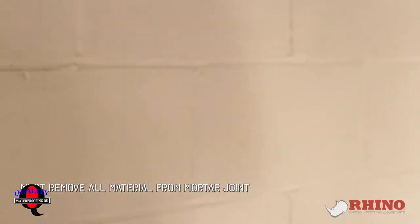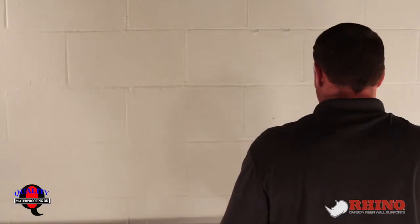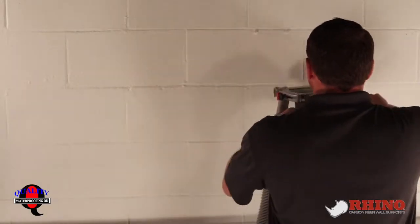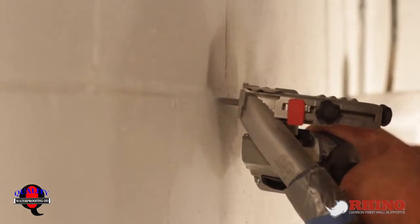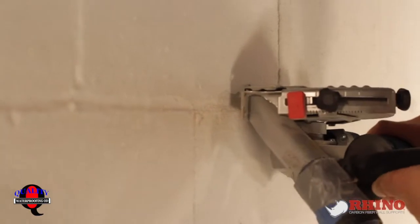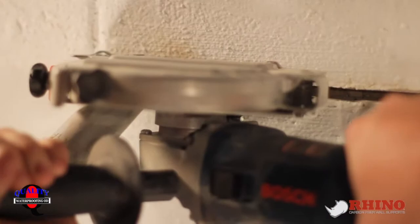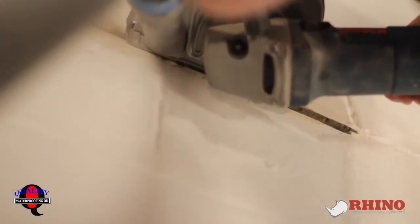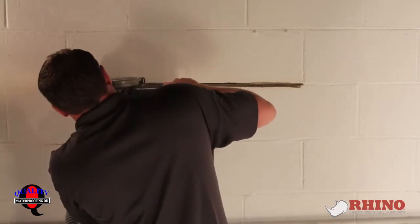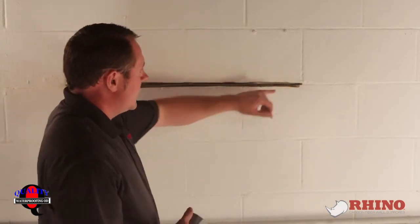So I'm going to cut along the bottom and the top of the mortar joint — you just take the whole mortar joint out. Here you can see we've cleaned out our crack and our mortar joint.